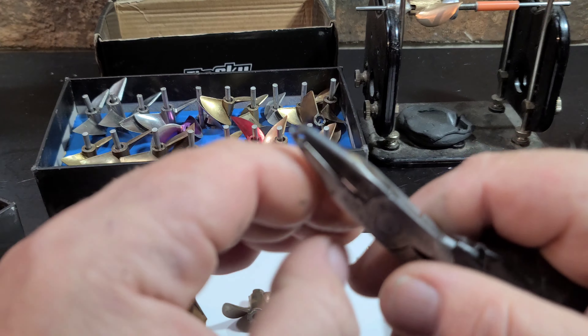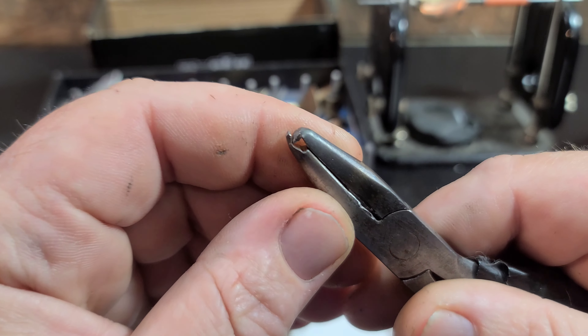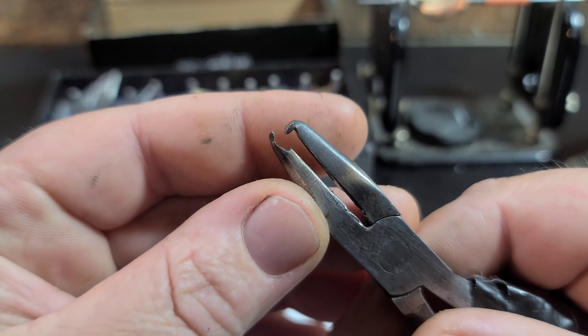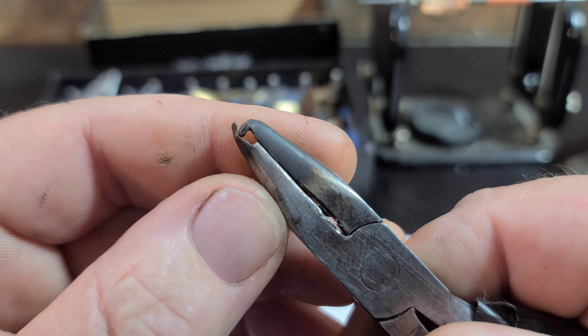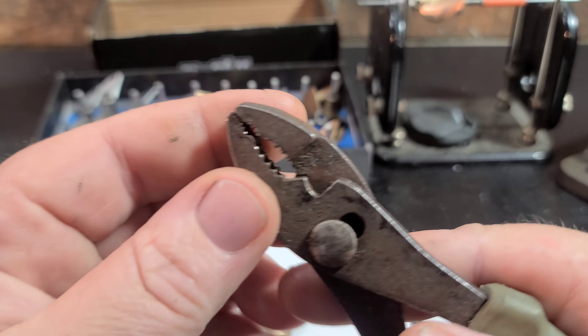Welcome back to the channel. As you guys know, I've been messing around with props here lately. Dr. Jet had mentioned in a previous video to make some cupping pliers, so I basically did. Dr. Jet uploaded a video today showing his cupping pliers.